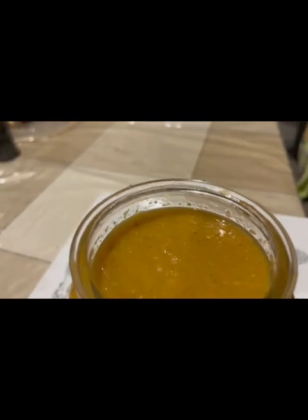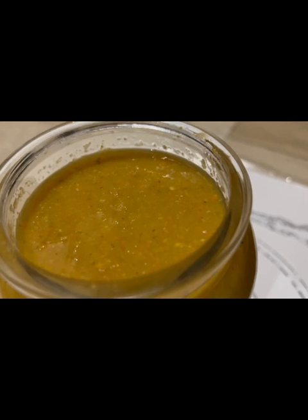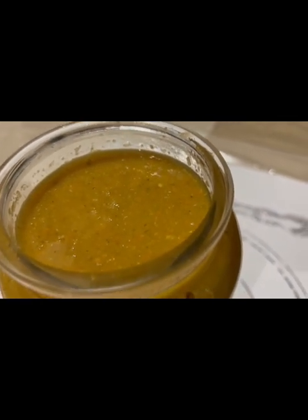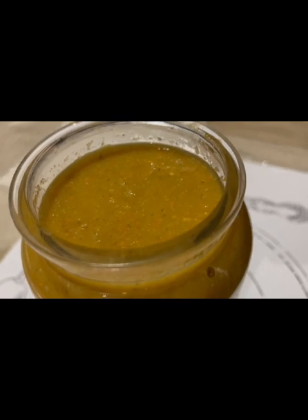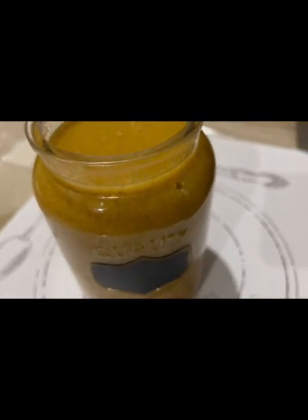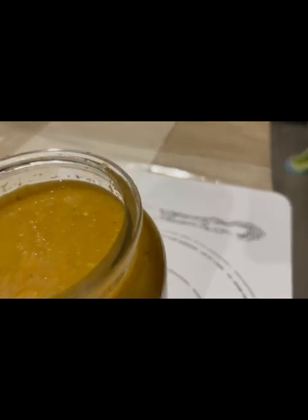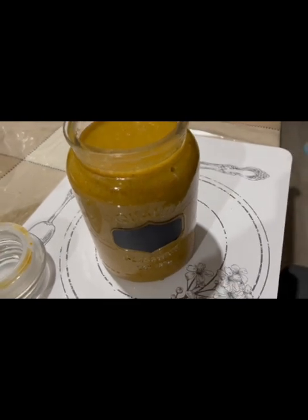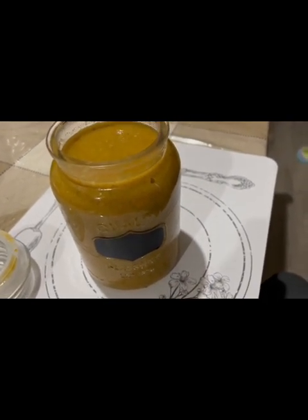Here I open it — this is what the inside looks like. It's not red because the scotch bonnet peppers were green and yellow. I'm gonna get a taster, because I'm not a pepper sauce eater, and let them tell me if it's good or not. Take care for now, thanks for watching my video, and until next time!